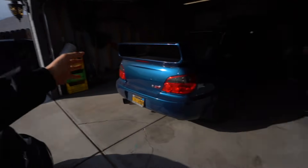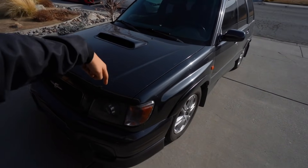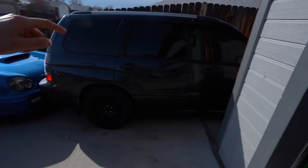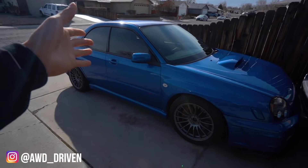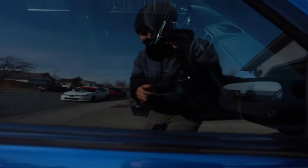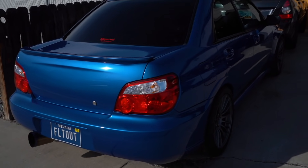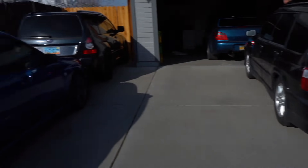We got the STI in the garage. This is Javi's daily — this used to be Ruben's. Then Ruben got this one, so that's now his new daily. And this is Ruben's bug eye. This thing is clean, guys — check it out. Brembos, six speed. He's got some sick Bride seats in there. Check that out. And this is Javi, the one with the GC — Ruben's brother.